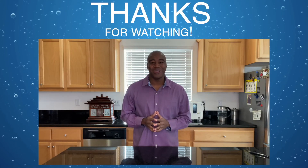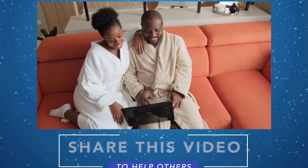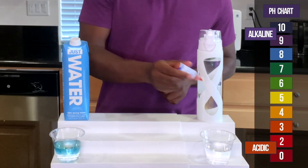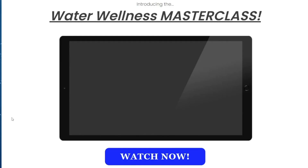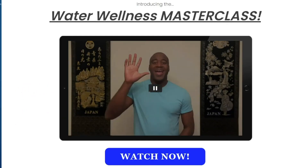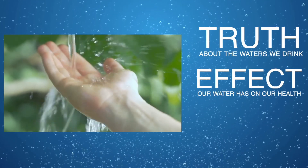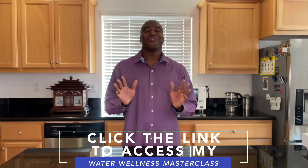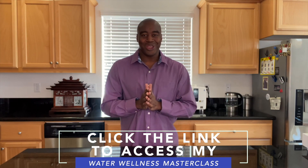Thanks for watching this video. I really hope you enjoyed it and learned a little something about the waters we tested here today. Please take a moment to share this video with someone you care about who is also drinking this water. If you are serious about improving your health and the waters you drink, click the link in the description below to access my water wellness masterclass. In this masterclass you will discover the truth about the waters we drink, the effects our water has on our health, and how you can have the world's best water in the comfort of your home and save thousands of dollars as a result. Go ahead, click that link in the description below, access that masterclass, and I will see you there real soon.